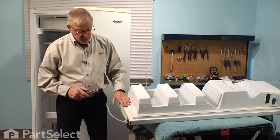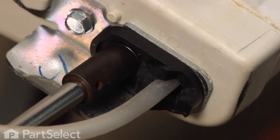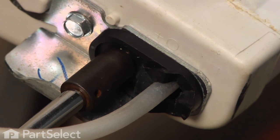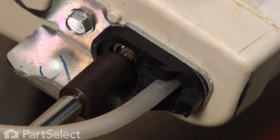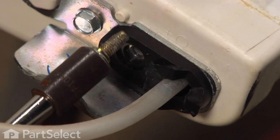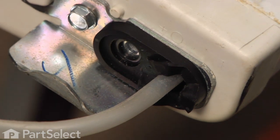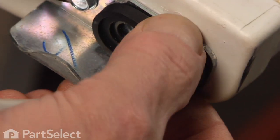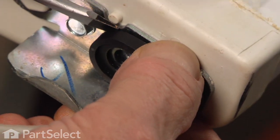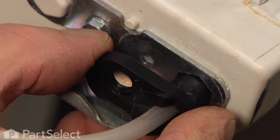Now that we have the door on a suitable work surface, we're going to remove the single 5/16 inch hex head screw that secures that door closure to the door. Take note that it's a shoulder type screw that fits precisely into the opening on that closer. Next, with a flat blade screwdriver, we'll get in under the edge of it, pry that out, turn it slightly to clear the door closure, and slide it right off.